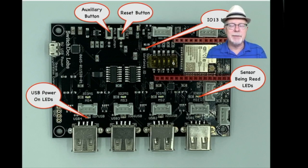If you want to see what's going on on your board when you're looking at it, you can see we have an auxiliary button, a reset button, a user-controlled LED, and then eight other LEDs that show you whether the USB ports are on or whether the sensors are being read. All good information for knowing what your system is doing, especially when you're debugging.